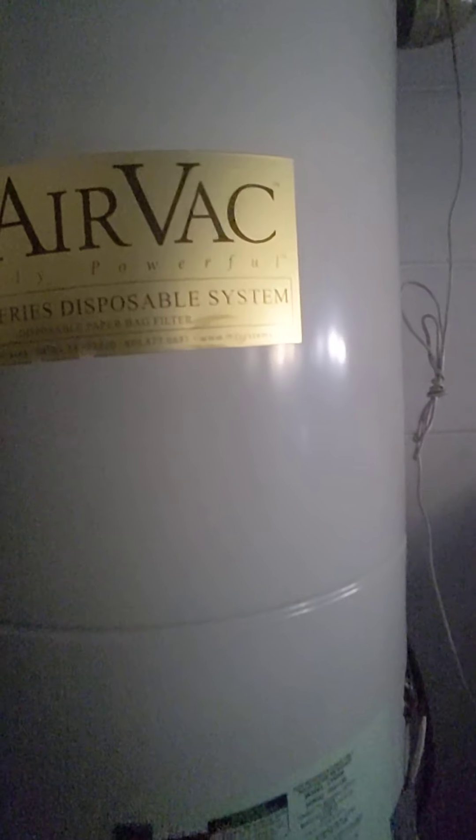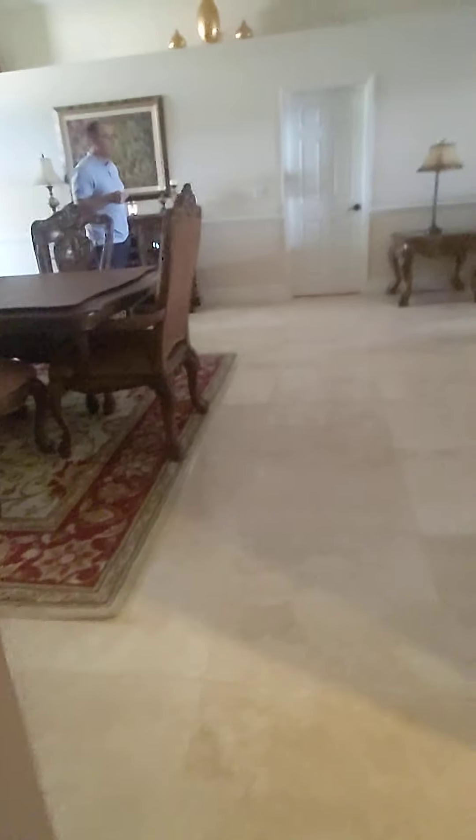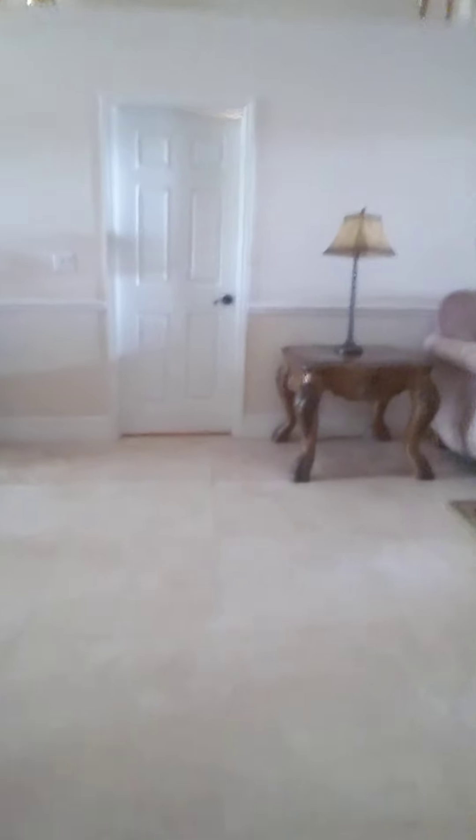It's an airvac, really powerful system. And it's time to go back in the house to visit the central vac inside system again.